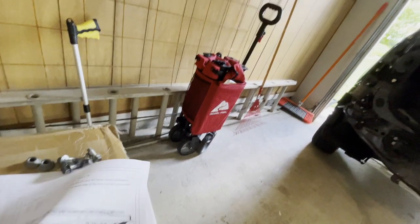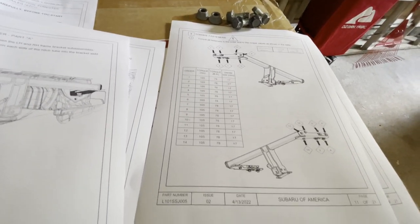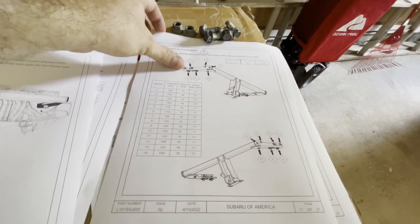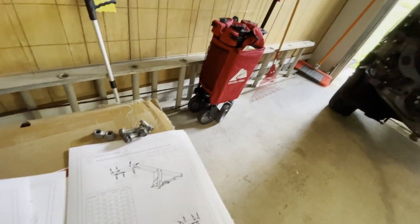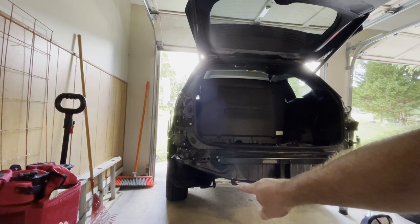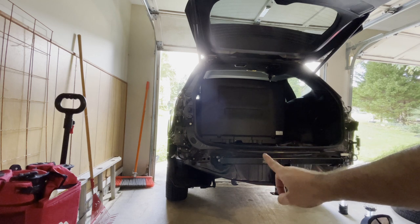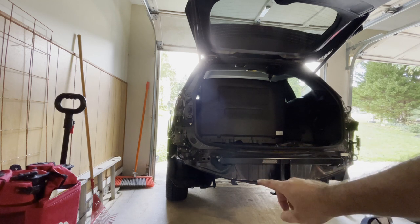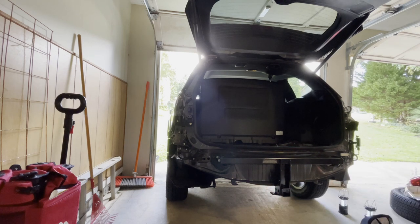Looking at the next set of instructions, we have the torque specifications. It looks like I'm supposed to torque all the connections down to 78 pound-feet of torque. I got it all torqued down. I did have to drop a plastic piece held by two 10 millimeter bolts - just loosened it so I could fit the torque wrench in. They're also the Phillips head bolt connector type. Everything's torqued up to 78 pound-feet of torque.